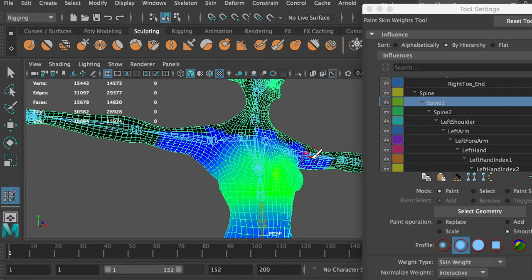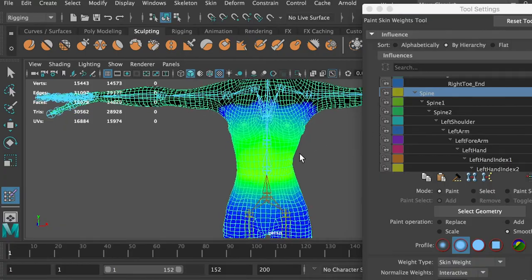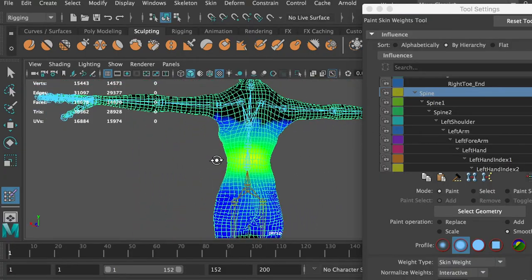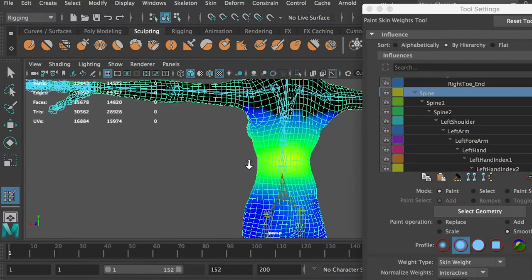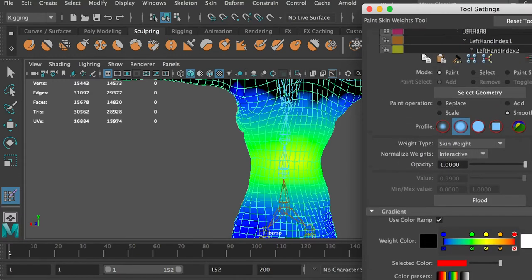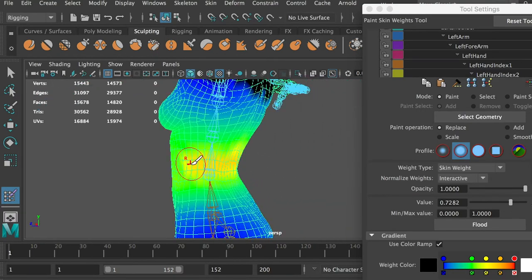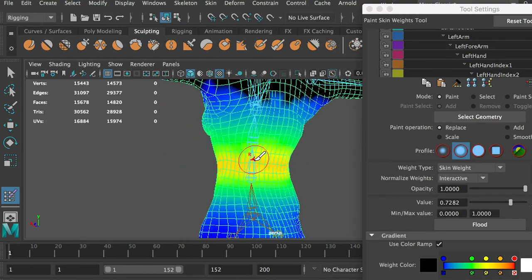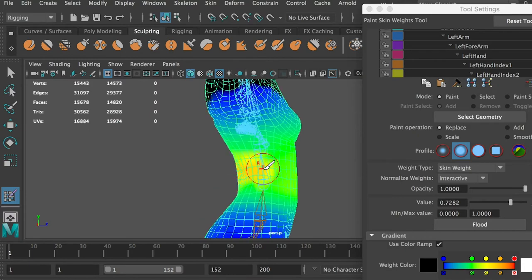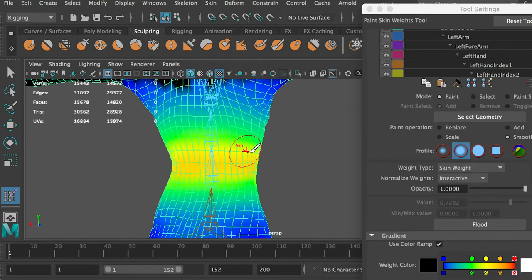The first spine joint looks good. It only has about 40% influence on the chest mesh, but that's fine since this joint isn't supposed to rotate a lot. However, the second spine joint needs more influence on the mesh. It is located on the waist and will rotate in a big range. Use the replace brush and set the value to about 70%. Paint the influences on the back and on the side, since this area stretches a lot. Use the smooth brush to smooth the transitions.